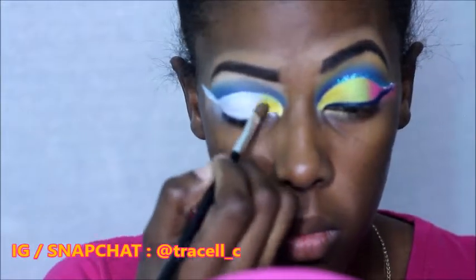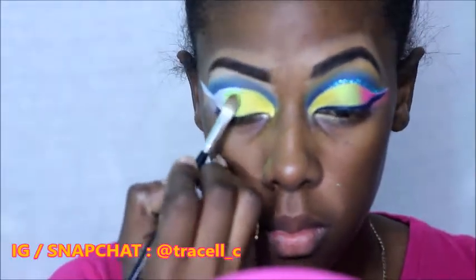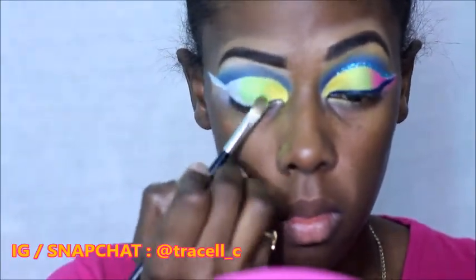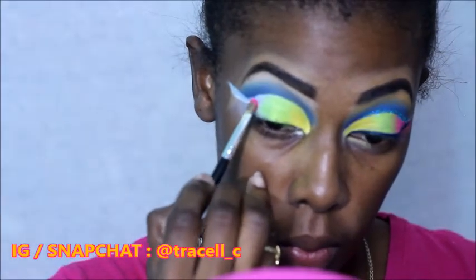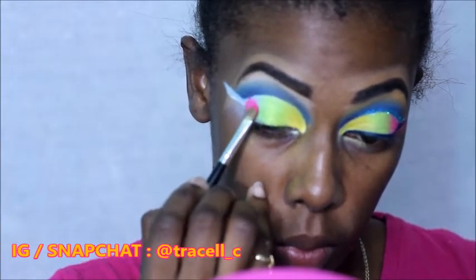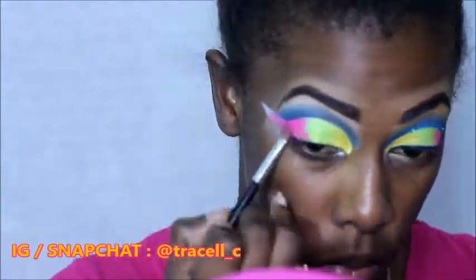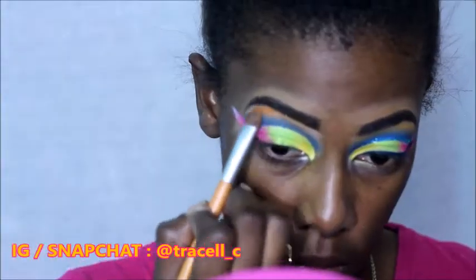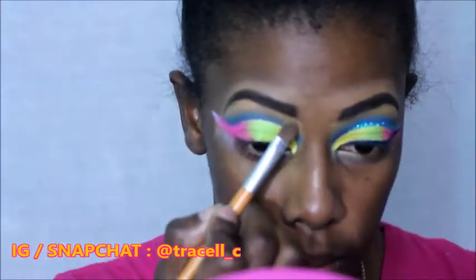Taking a mixture between these two yellows, we're just going to place that on the inner corner of the eye. Next, going in with this green, we're going to place it on the center of the lid — and this is all using patting motions just to get the color to stay in place. Taking this hot pink, we're going to apply it to the outer corner and blend it onto the eyeshadow primer sticking out at the end. Taking a blend between these two oranges, we're going to apply this under the brow — this is the color I was telling you guys about earlier.